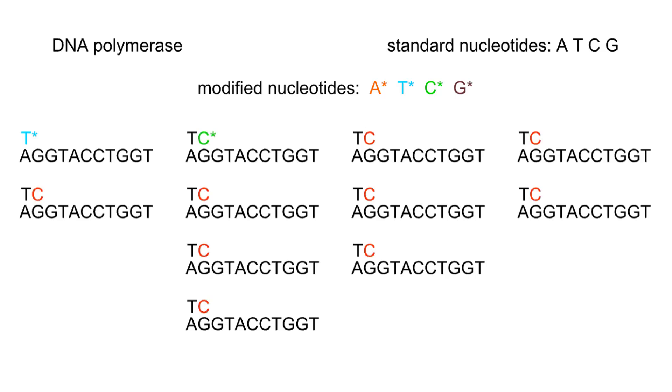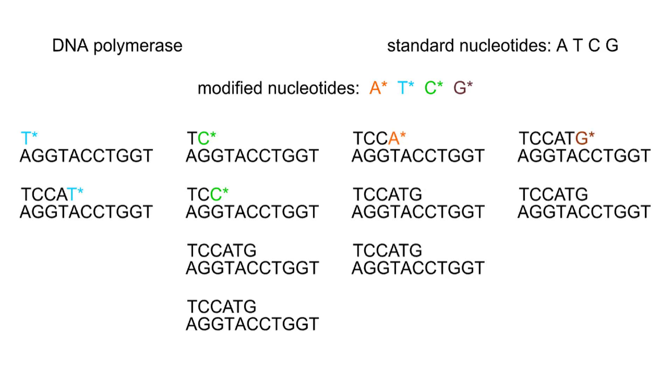Each time, one of the standard nucleotides or one of the modified versions may be attached. When a standard nucleotide is added, replication proceeds. When a modified version is attached, replication halts. When the process ends, the mixture contains millions of copies of tagged fragments of different lengths.